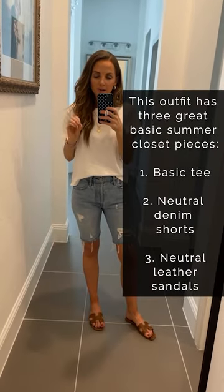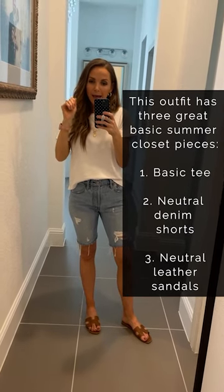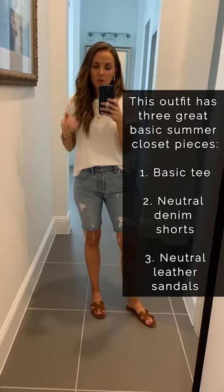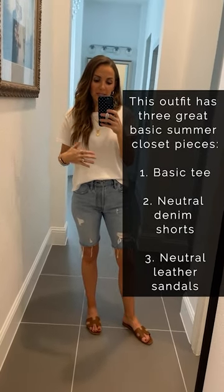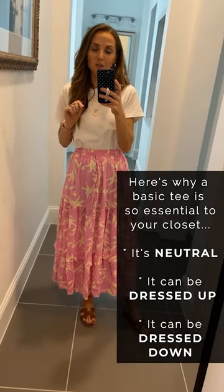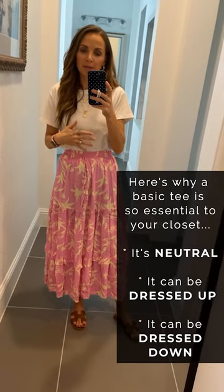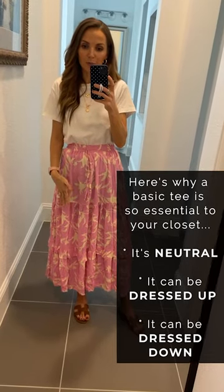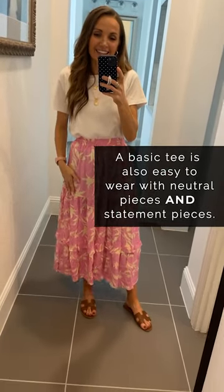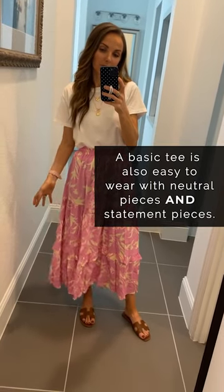This is a very basic summer outfit. If I was going to make it better than basic, I'd probably add a fun colored hat and some better basic sandals. But it has three important pieces for a summer wardrobe: a basic tee, a neutral pair of shorts, and neutral sandals. A basic tee is so important and essential because it goes with everything — it's a great neutral piece that you can dress up or dress down, and it's easy to wear with both neutral and fun statement pieces.